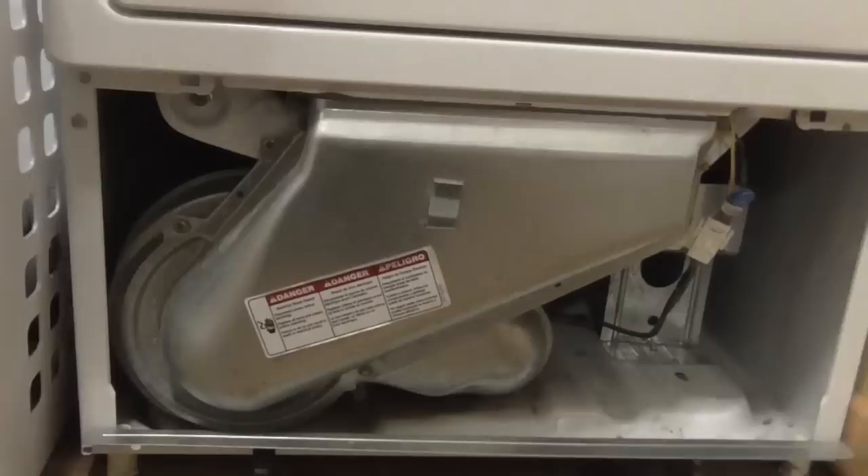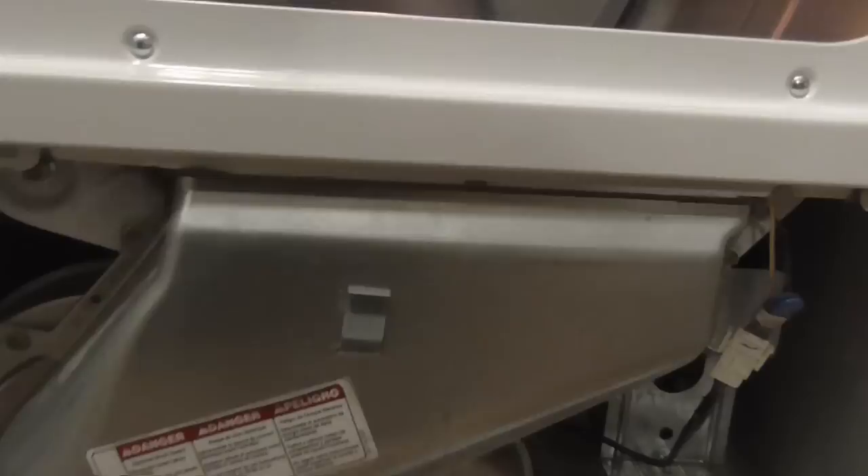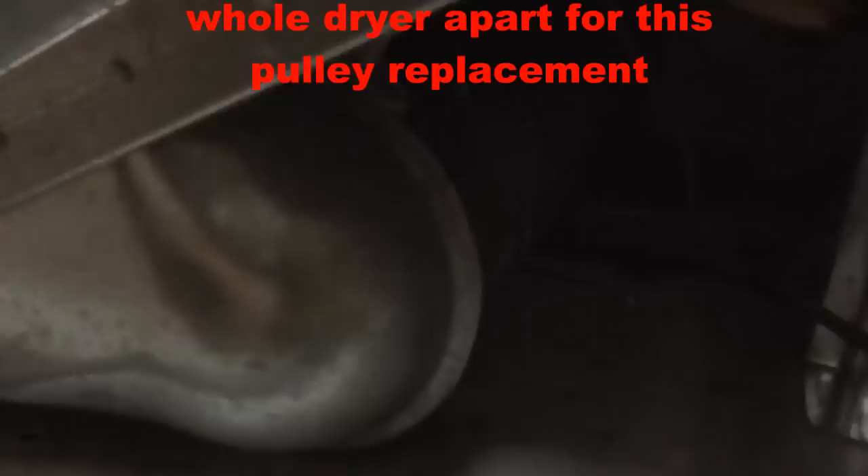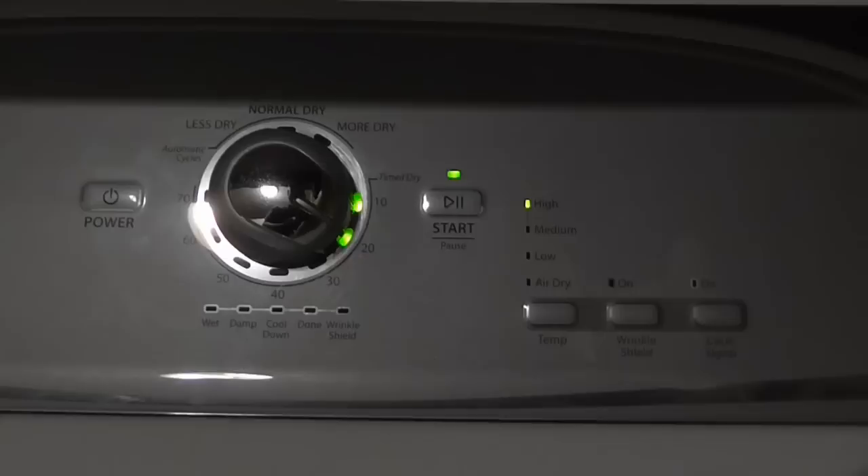I'm going to take the lint trap out, then take off the little shroud that directs the lint and heat from the drum out through the blower, and then it goes out through the pipe in the back. First, disconnect the power and change the wheel.